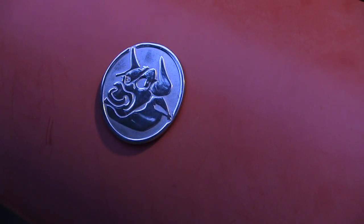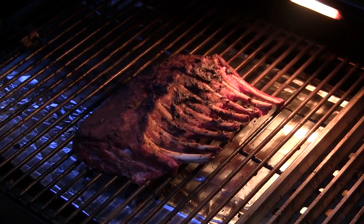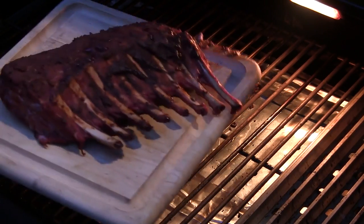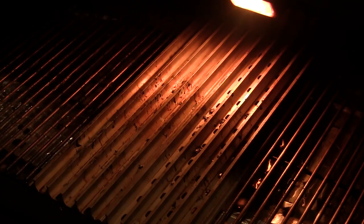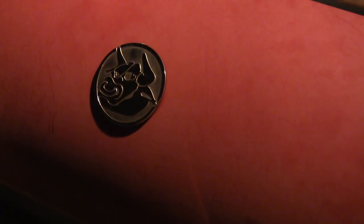All right guys, we have hit an internal temp of 125 — it's looking awesome. So we're going to go ahead and pull this probe out, pull the rack, and then crank the RecTec up to 500 degrees. Then we'll give it a quick sear on our grill grates. So we've got the RecTec up to about 500 degrees with our grill grates sitting on top. We're going to slide our rack right on top and let that go for about two minutes, then flip it and hit the other side as well.